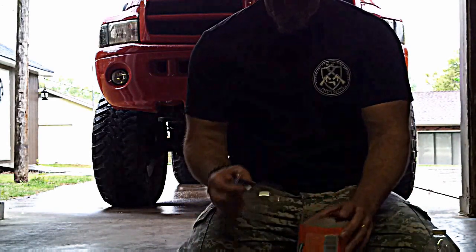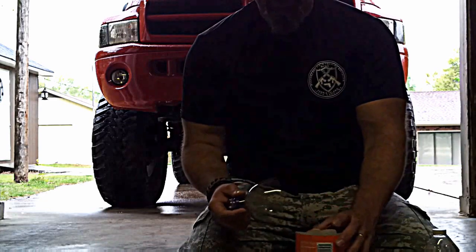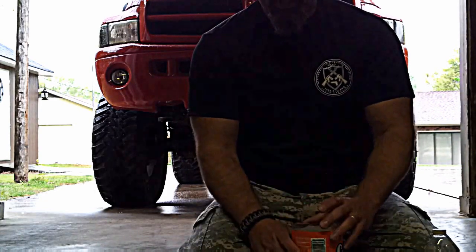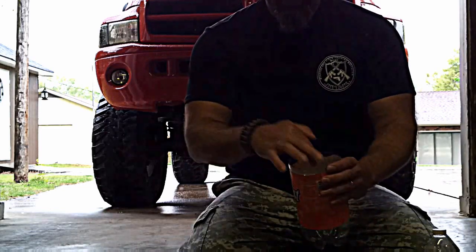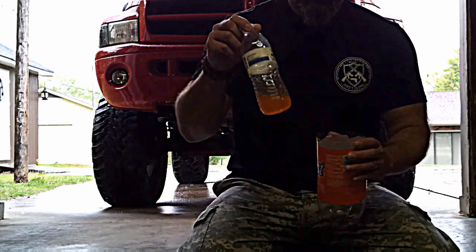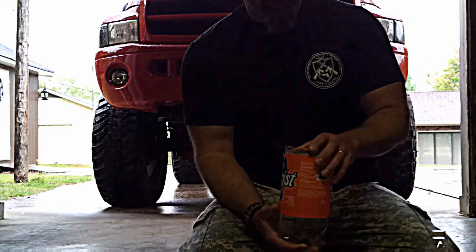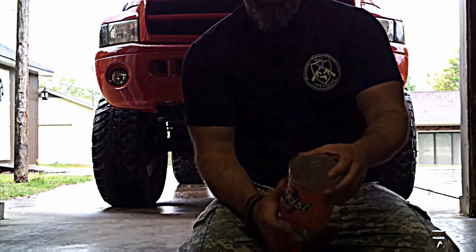I've already cut the top off of it, right above the label — it doesn't have to be perfect. What you're going to do is basically when you drop this down in here, the wasp will go down in here to get what was left over. They go down in there to get basically a drink, and then they get trapped in there.